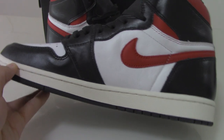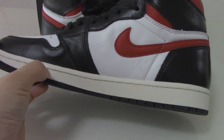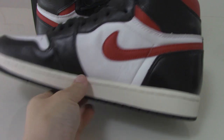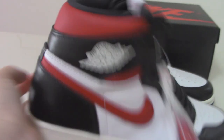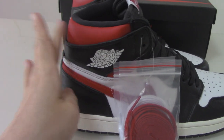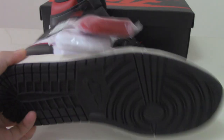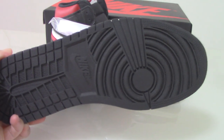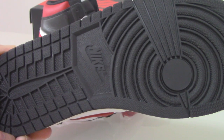The midsole is cream white, and the white lace station goes through the whole midsole. About the shape of the back side, you can see it's very full and very beautiful. The bottom is the black outsole, with the Nike branding and traction pattern as well.